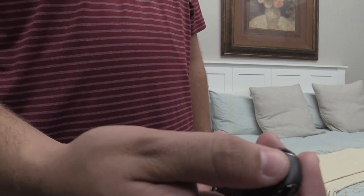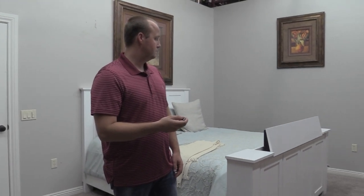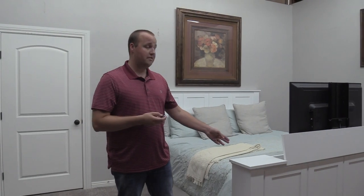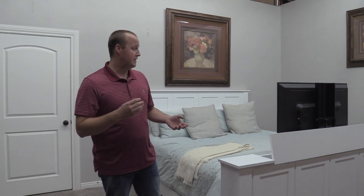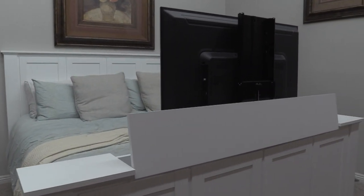There are two ways to open the bed. The first is with a convenient remote — simply press a button and the TV lifts up. The second way is by using the permanently mounted rocker switch. The convenient thing about both the remote and the rocker switch is you can change the height of the TV and stop it at whichever height you want. Depending on the size of your TV and the thickness of your mattress, you may want the TV higher or lower, and it gives you all that adjustability at your fingertips.